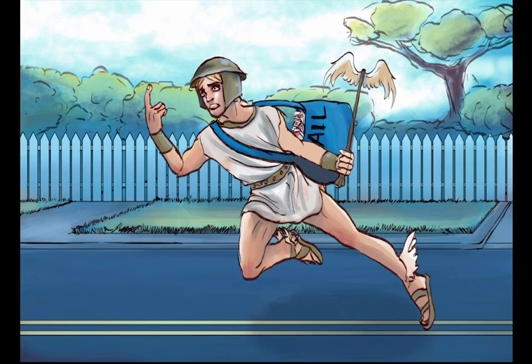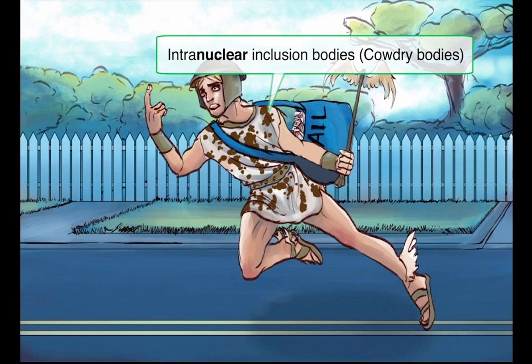So this is kind of a boring outfit, so let's spice it up a bit. We're giving him a dry cowhide, representative of cowdry bodies. These are host cells that have big, red, eosinophilic intranuclear inclusion bodies that look like targets. You can see these in other herpes viruses as well, such as CMV or VZV. However, remember that the cowdry bodies are intranuclear, versus pox virus, which has similar inclusion bodies but they're in the cytoplasm.